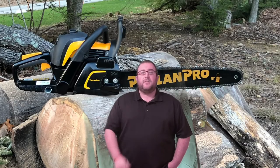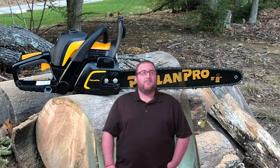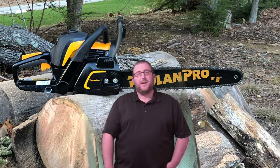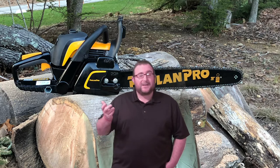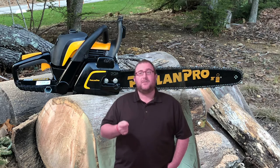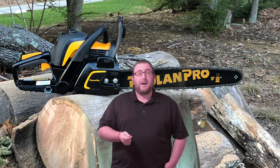Today we're going to be reviewing the Poland Pro 5020 AV Chainsaw. Please be aware, I'm not a professional arborist, so when it comes to safety, you definitely need to read any product manual before using any power tools.